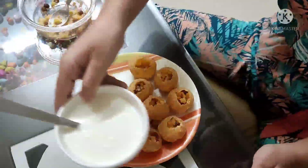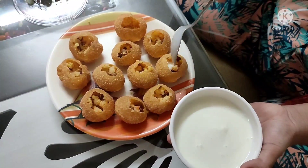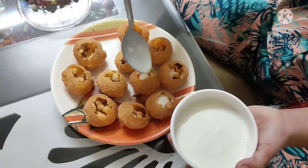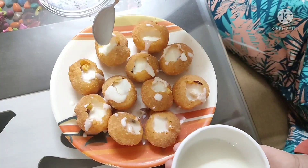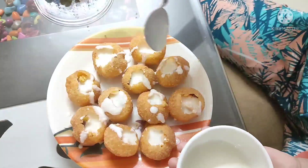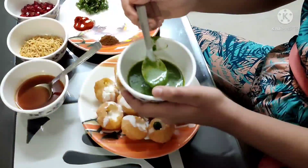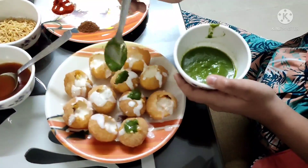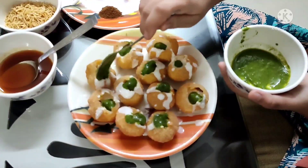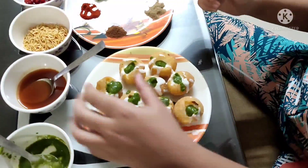Now I will take curd and add a little bit of sugar to it. We will put just a little bit in each puff puri. Now I am ready with my chutneys. Let's start by putting green chutney, then sweet tamarind chutney.